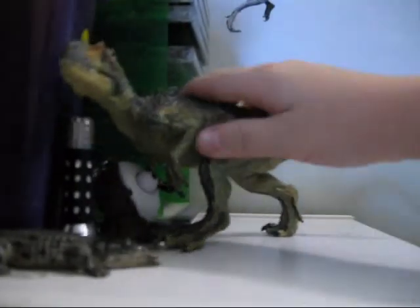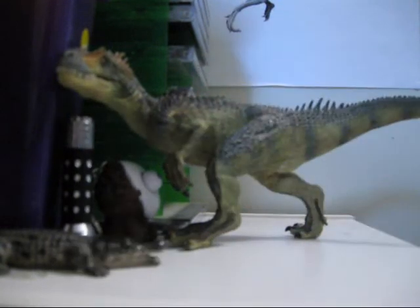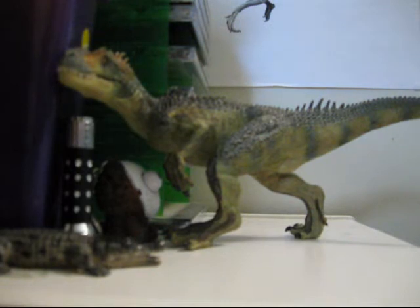I really like the crocodilian scales along the back. The colour is really nice too - it's not too bright. I think I like my dinosaurs a little bit more in greens, greys, yellows - sort of earthy colours rather than really bright colours.